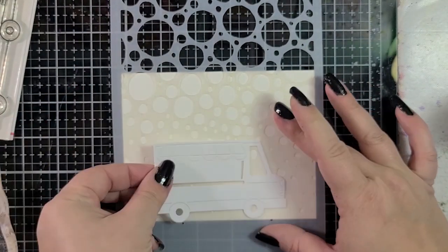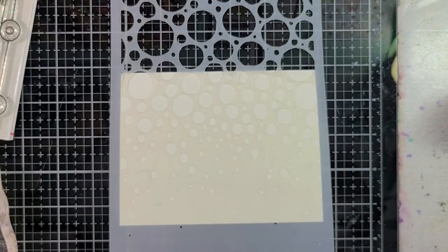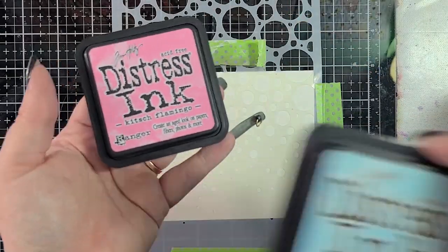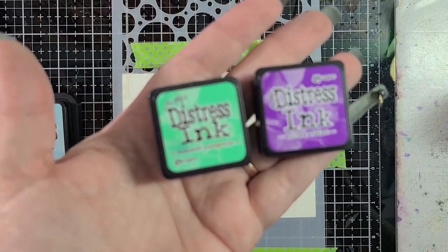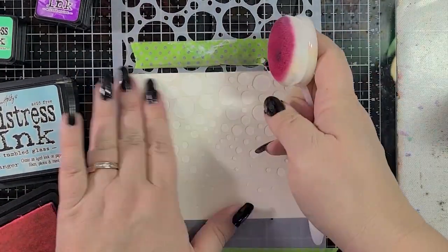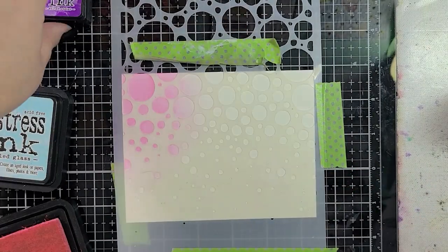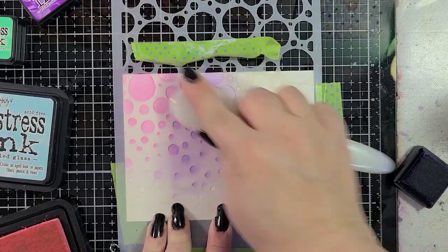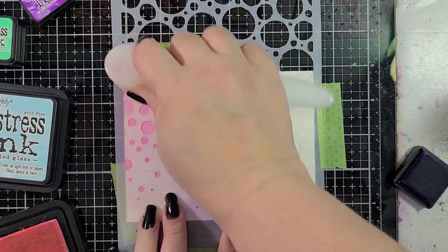I have the bubble release stencil from A Colorful Life Designs with some pixie spray on the back, but I'm going to need to add some washi tape all over the place to make sure it stays down. I've got some distress inks — Kitsch Flamingo, Tumbled Glass, Cracked Pistachio, and Wilted Violet. These are colors I kind of used in the truck, so I decided to go across in sort of a loose rainbow. It's not exactly rainbow order, but I wanted to play around with the colors and make sure they all blend nicely together.